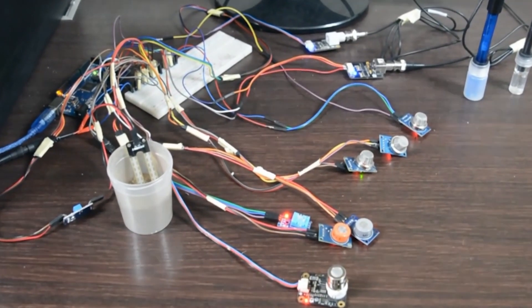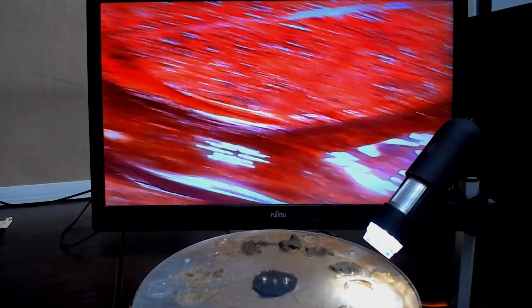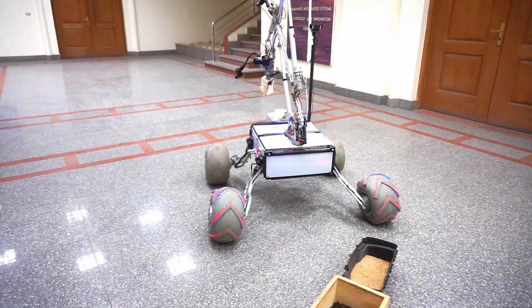Sensors are being used to measure the changes in different gases to determine if there are any signs of life. To geologically analyze the soil, a mini microscope is used with up to 1,000 times magnification which transmits its results to the station.